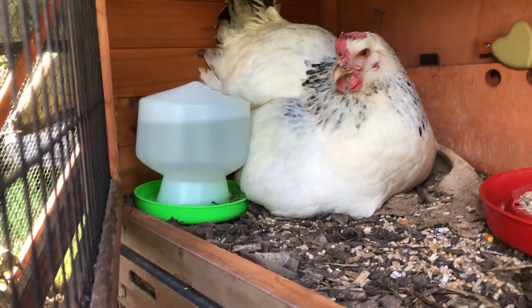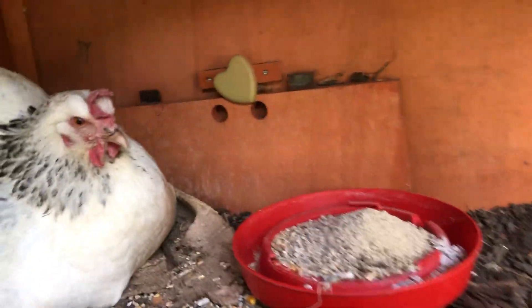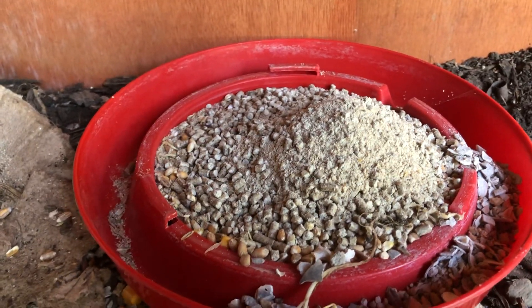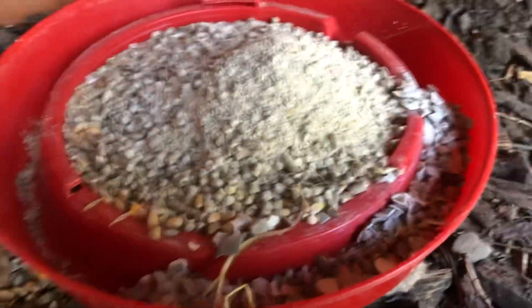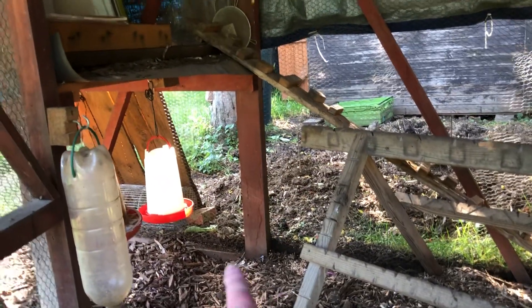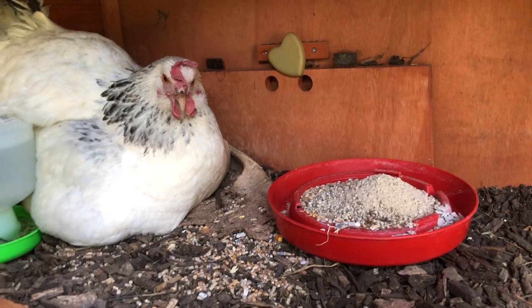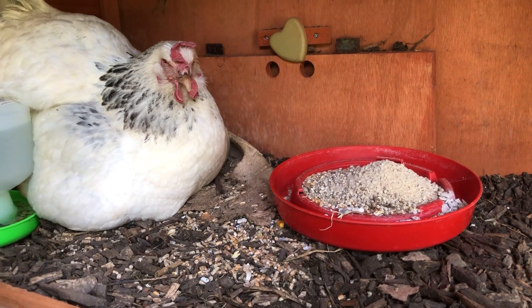We've got their water in that green and white thing — it's pretty handy, not too big, holds about a liter. I've put a mix of different foods here: some grains, some layers pellets, and there's some oyster shell around the outer ridge. This tray is actually a water feeder — I took the top off and used the tray. I also crushed up some layers pellets into powder, which is for the chicks.